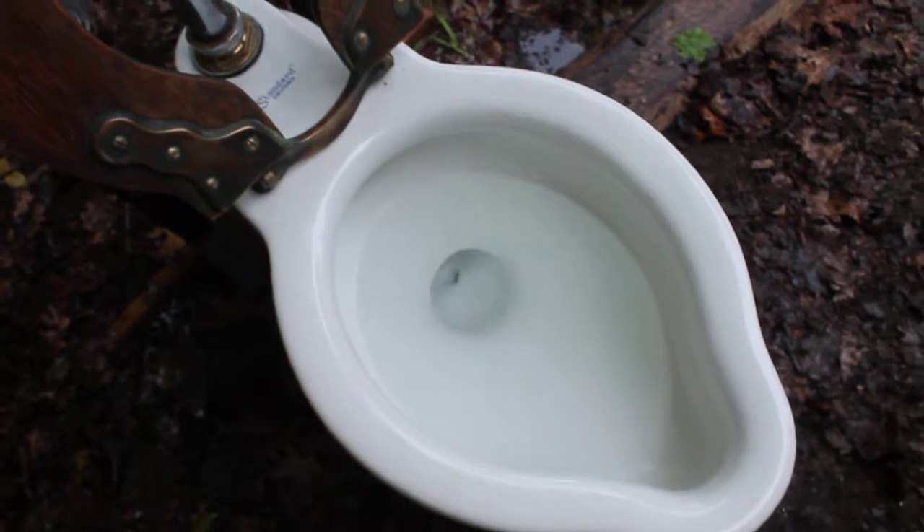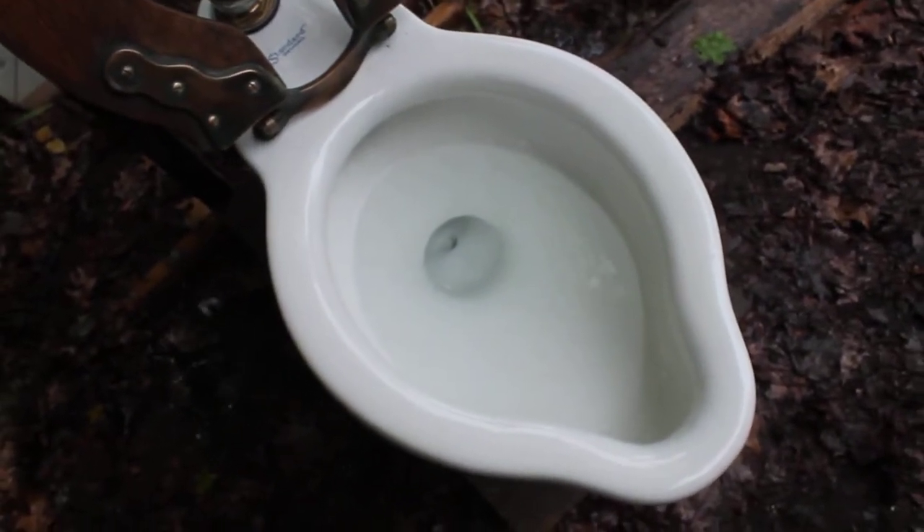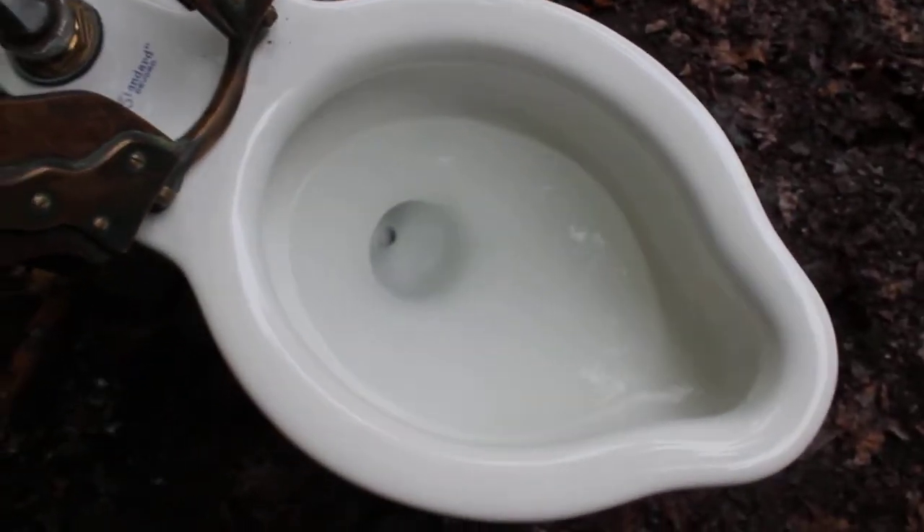That was a pretty weak flush — that was about a quarter turn open. This is probably one of the quietest flushometer toilets that I have. We'll open it just a little more.